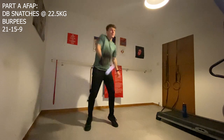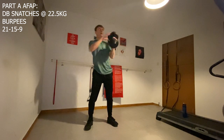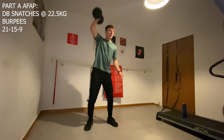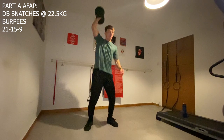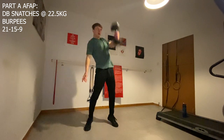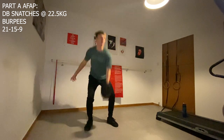Today we have another time cap workout, however this time with a rest period included which only means one thing — go all out. Into part A and working on our first set of snatches, a compound move that works the full body and strengthens the glutes, hamstrings, lats, and shoulders whilst increasing our explosiveness and agility.